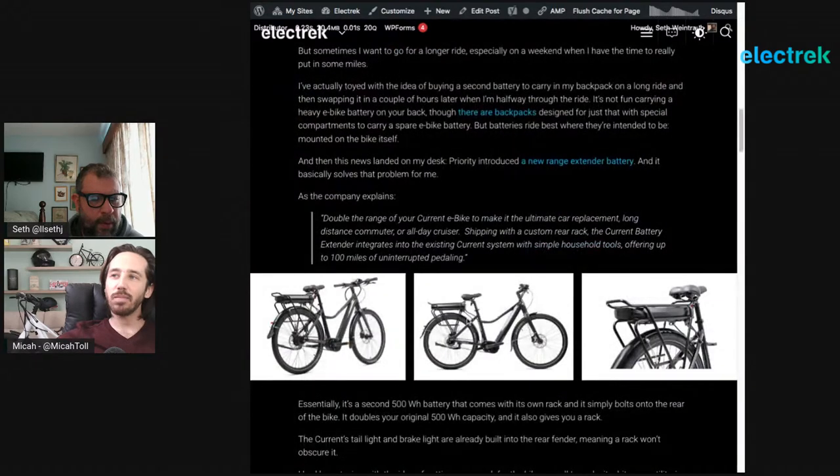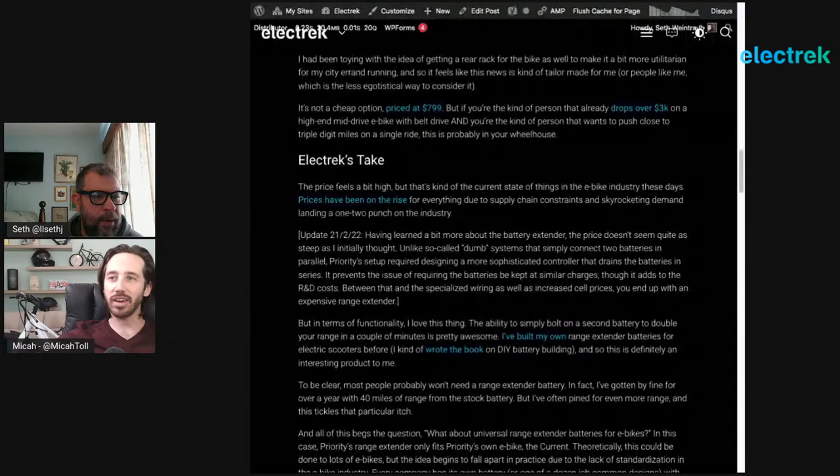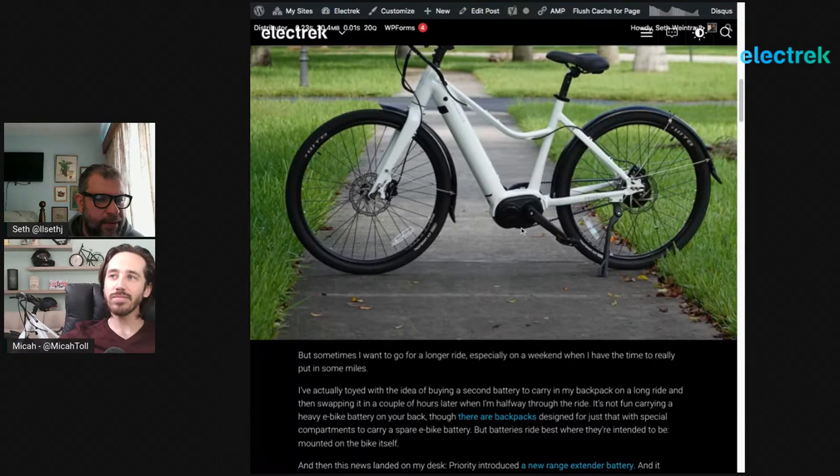Can you buy this for other bikes? They've got it set up with connectors that fit that specific motor and battery. You might be able to wire it into other 48-volt systems by using your own connectors, though that would void your warranty. It is designed to be plug-and-play with their system. The motor appears to be a Trucrun motor — a lesser-known brand, but a really high-torque mid-drive, a little louder than some. It's a Chinese brand.